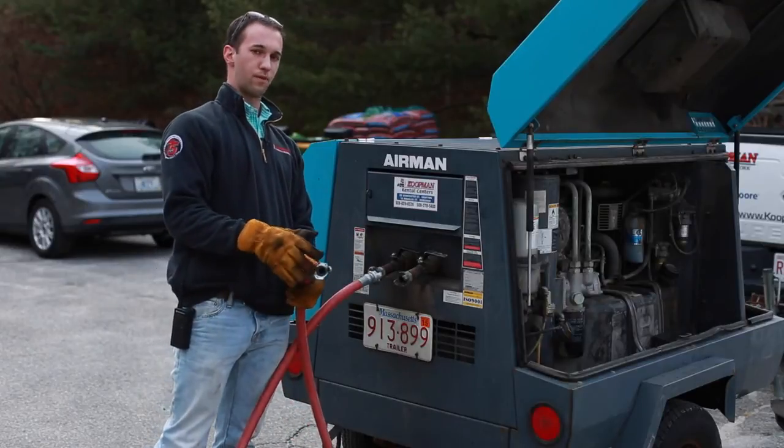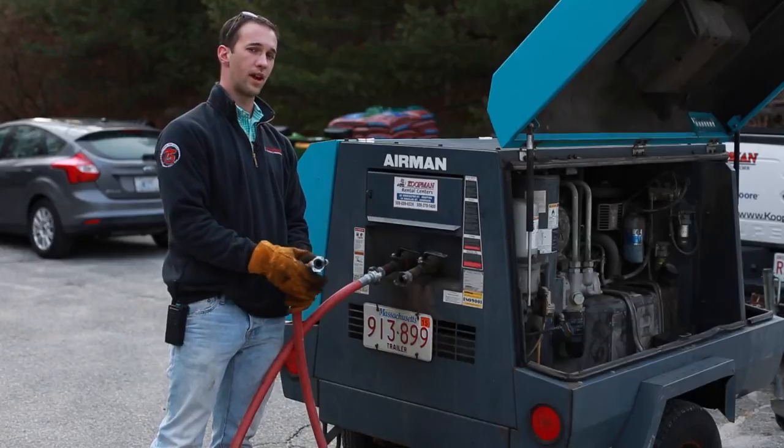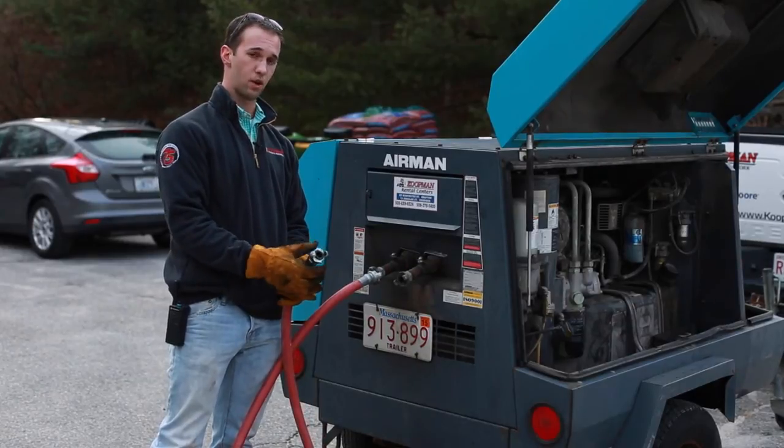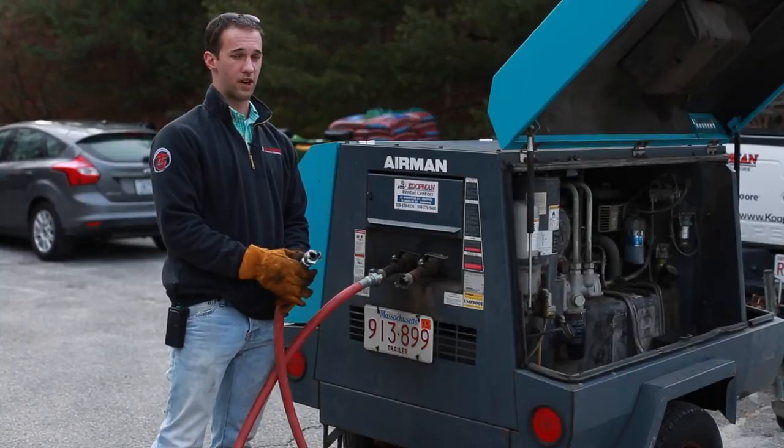These airlines are available for rental with the machine whether you're doing jackhammering or blowing out your irrigation lines. We also have a number of adapters to adapt to whatever you have for an irrigation system.